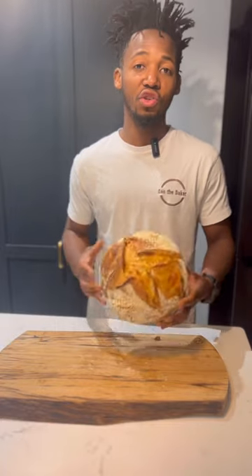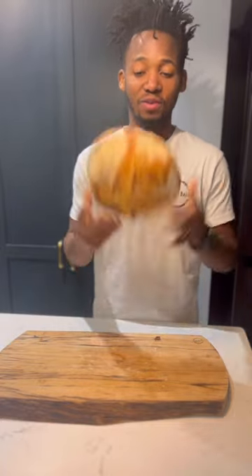Hello friends. In this video I'm going to show you how to bake this basic sourdough. Let's get into it.